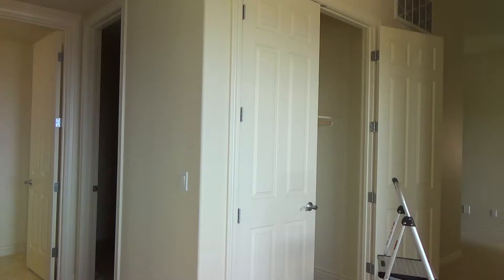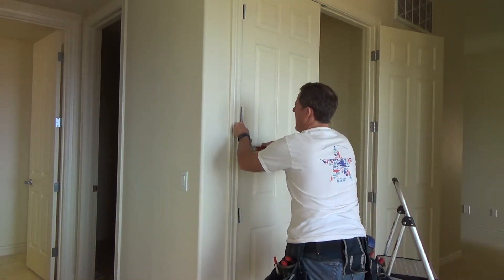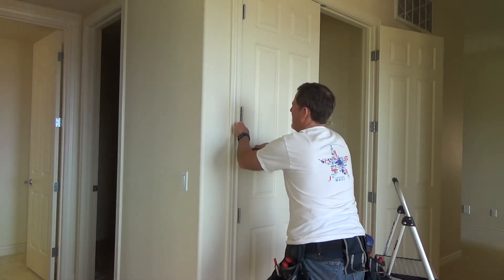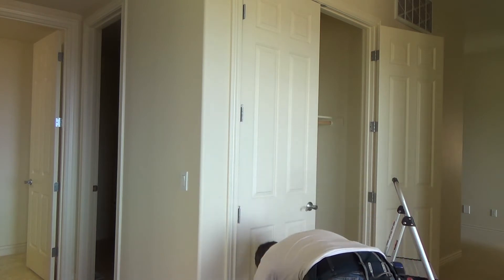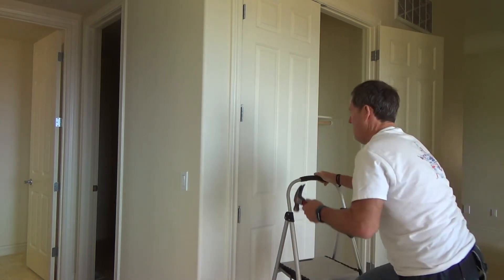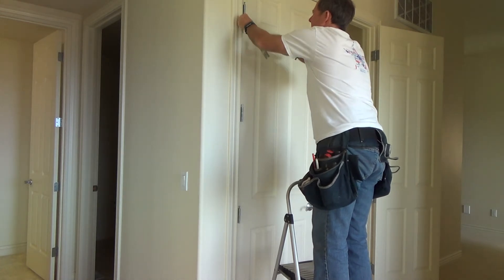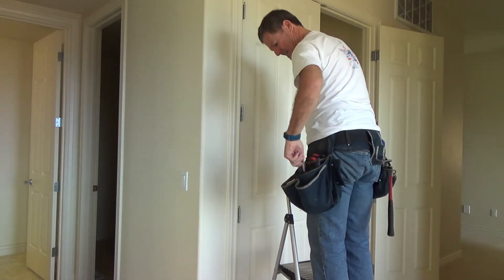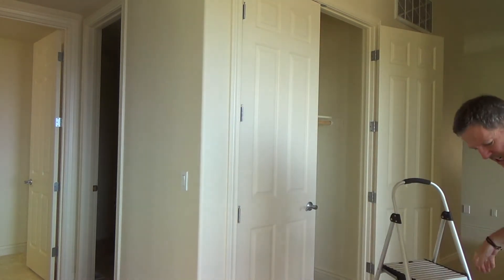I don't know if you've ever seen this before. Time to take this door down. I'm taking a nail set and I'm just gonna pop the bottom of the hinge pin up so I can grab onto it. Most hinges you can do this, sometimes you can't — you might have to use a little nail. Then I'm gonna find my cutters.